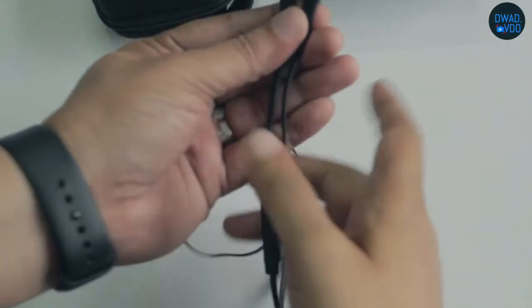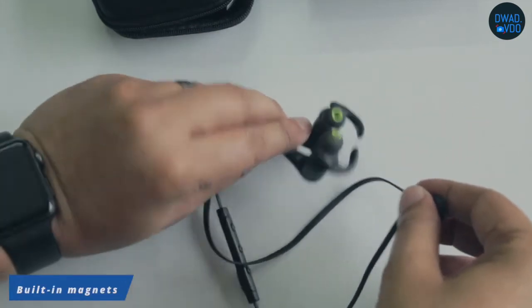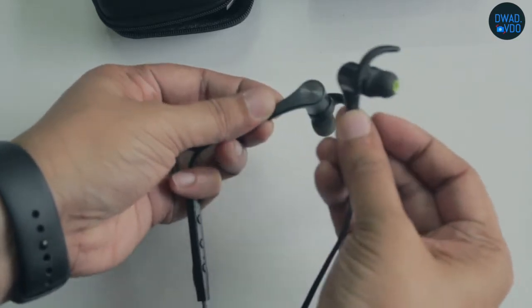According to appearance, they are very good and there is a magnetic feature which is very useful for your earphones. But in my experience, the magnets are weak.